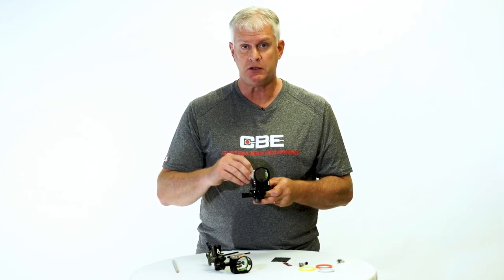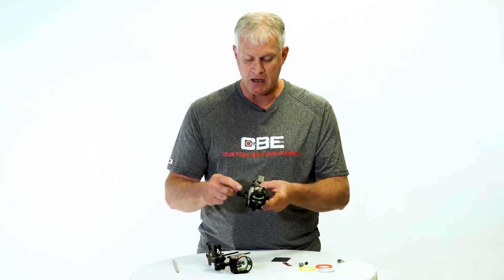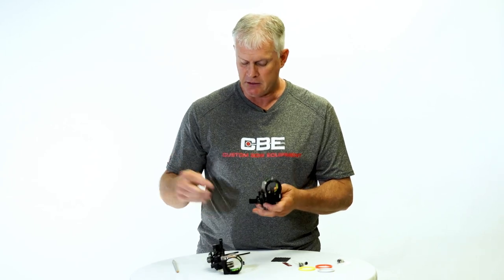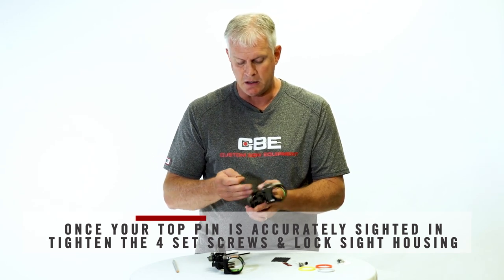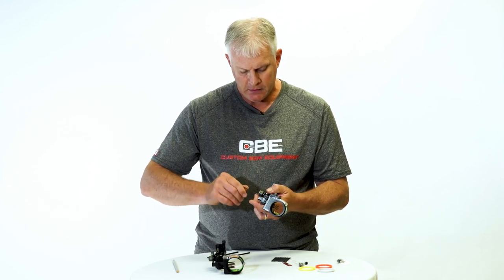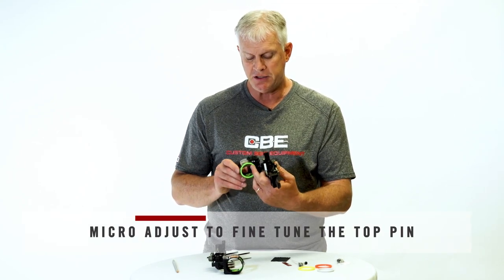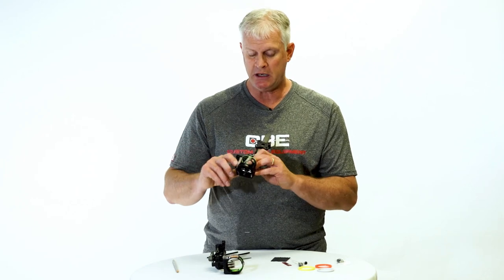When you get to 20 yards and you're safely on the target, spend all the time needed to dial in a 20 yard pin. Get it as close as you can by moving the whole housing up and down on the Delrin. If you get really close and you're happy with your pin positions in your housing, lock down your four set screws on the Delrin to lock your sight housing back down. Once your sight is locked back into position, if you want to spend some extra time at 20, use your micro adjust to make sure you've got 20 absolutely perfect. Once you're happy with 20, lock it down and leave it.